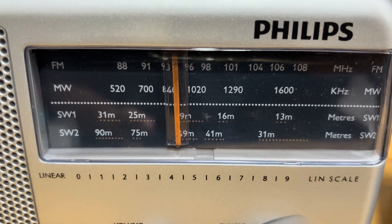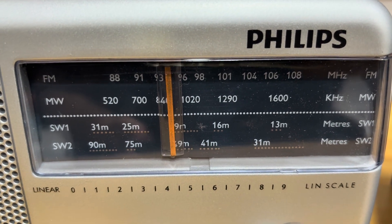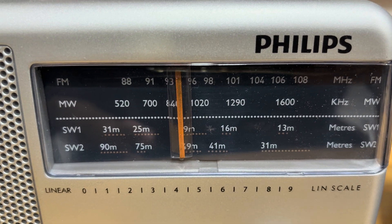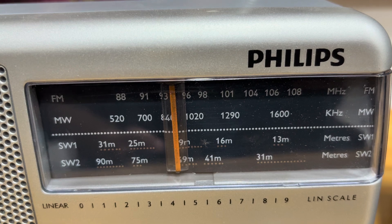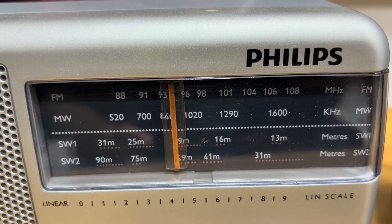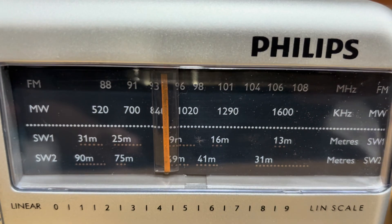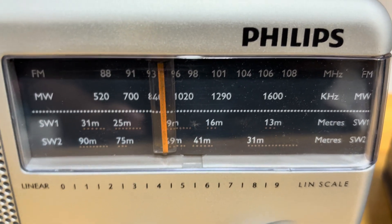The 19-meter band is used for daytime DX, and the 16-meter band (17.5–18 MHz) is for international broadcasting. The 13-meter and 11-meter bands — around 21 to 26 MHz — are less used for broadcasting.